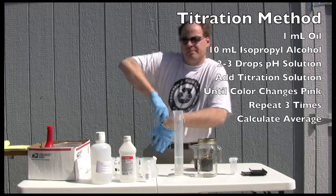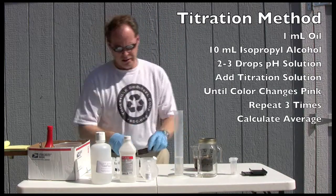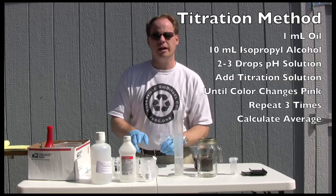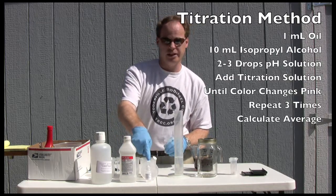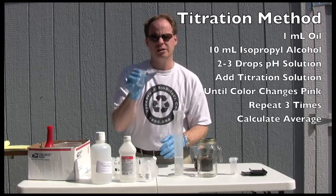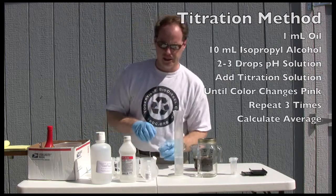To do a titration is fairly simple. You put one milliliter of oil in a vial with 10 milliliters of isopropyl alcohol. You add some phenolphthalein and then you start dropping in titration solution until this turns a pinkish color. Then we record what that is. We're going to do three titrations today.